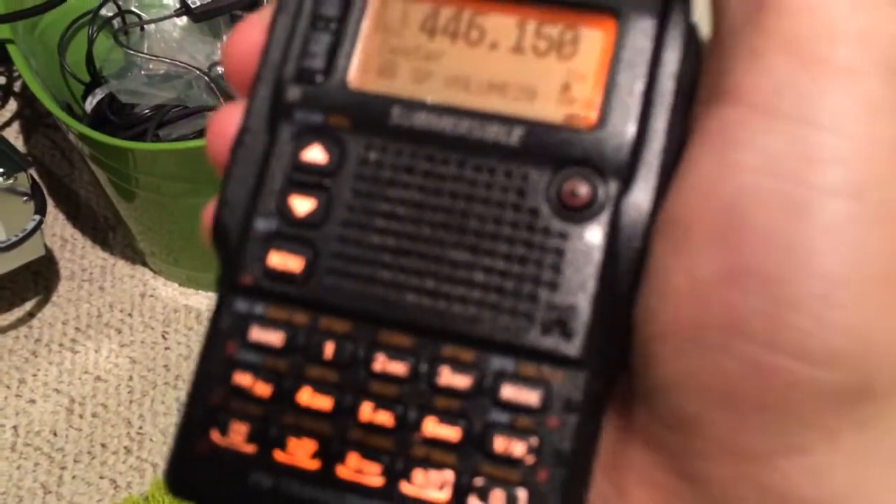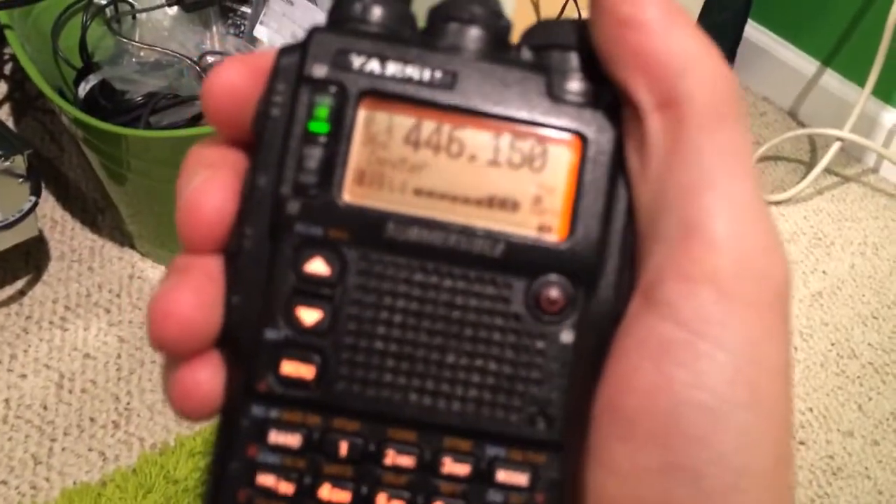We use the minus offset at a 100 Hz PL access tone. You'll hear the weather radio come on if I do this. Weather radio on.